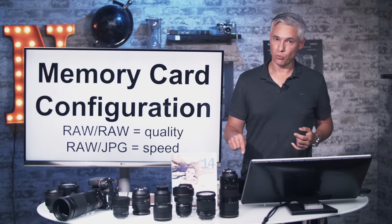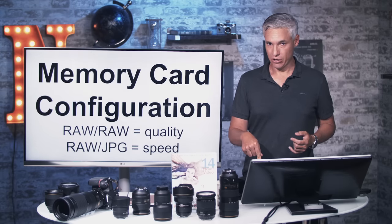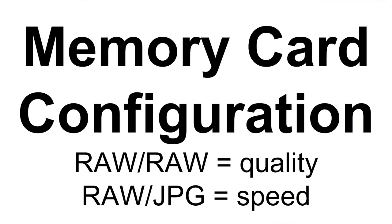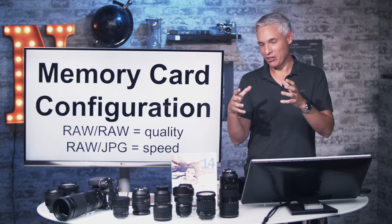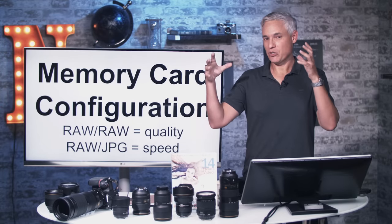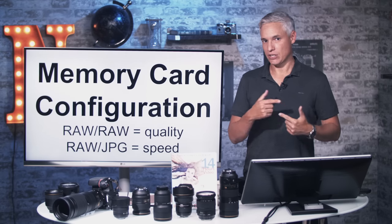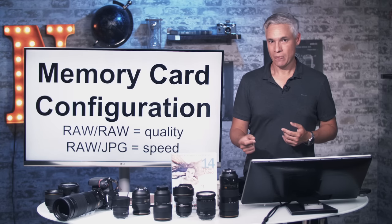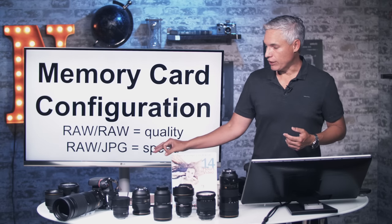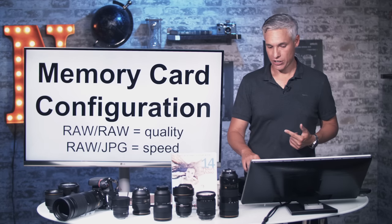If you're shooting for speed, shoot RAW to the XQD card and JPEG to the SD card. The SD card is slower — like a smaller pipe. If you're trying to fit the same amount of data through both, the SD card becomes your bottleneck, causing buffering and missed shots. If you're willing to accept a JPEG as a backup in the unlikely event your XQD card fails, you can make everything go much faster.